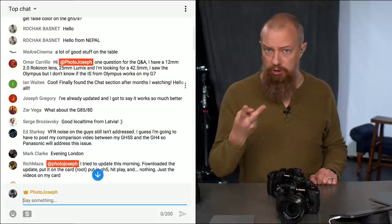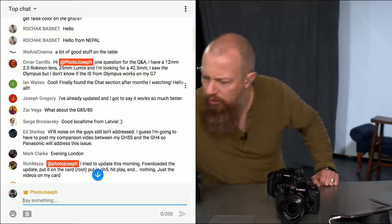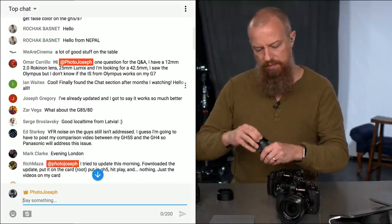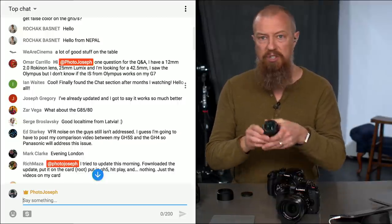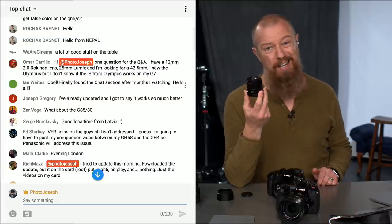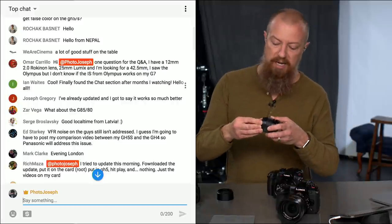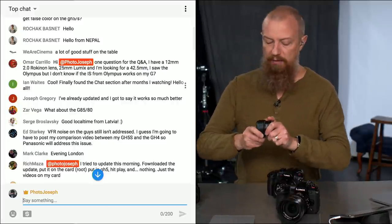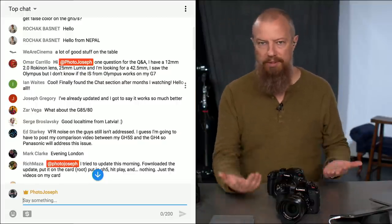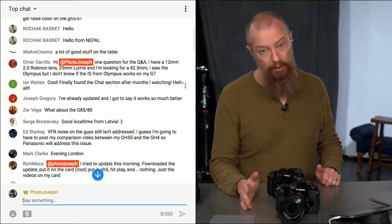If you're looking at the 42.5, remember there are two 42.5s from Panasonic. There's the F1.7 — very inexpensive, very affordable, tiny, a really nice little lens. And then there's the Noctocron, which is not inexpensive and not tiny, but so gorgeous — worth every penny. That is a beautiful lens. If you're doing portraits or weddings, you want that lens.